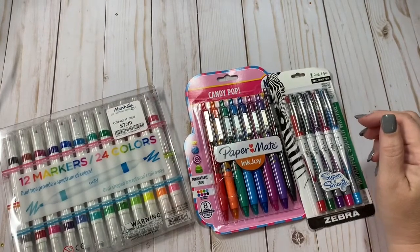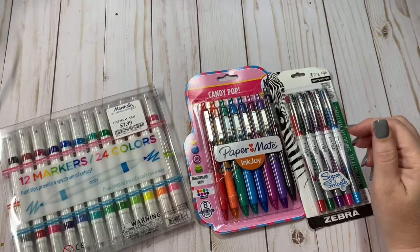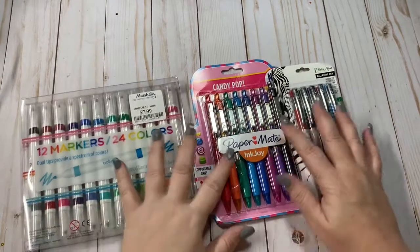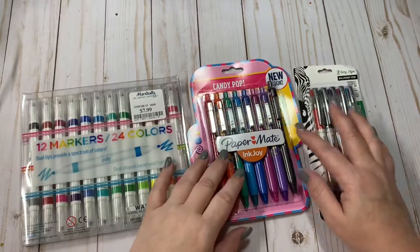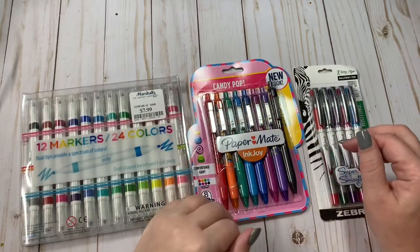Hey everyone, it's Christy with Anchor Live 5. Thanks for stopping by and joining me for a few minutes today. I have three new sets of pens that I want to share with you all and do a little review on.